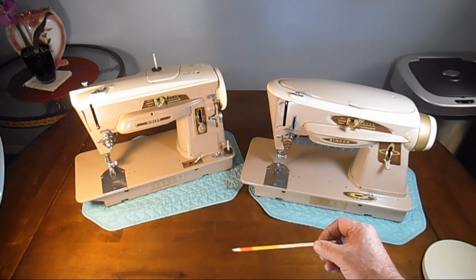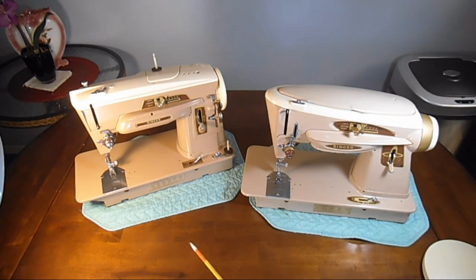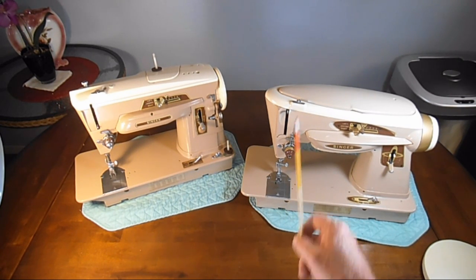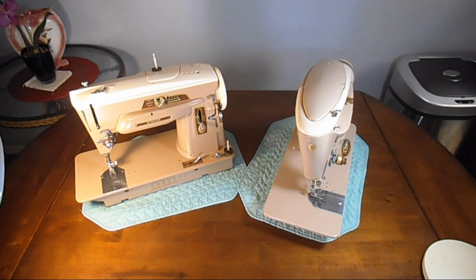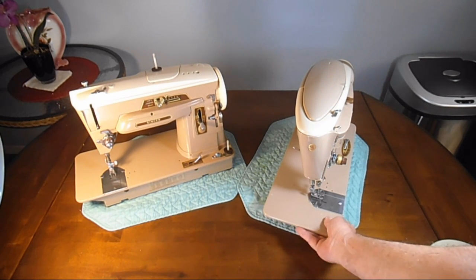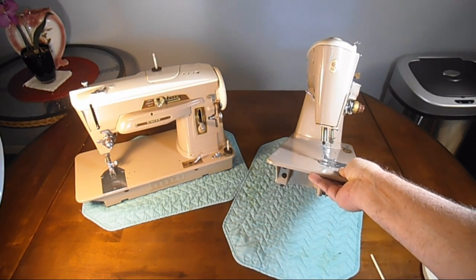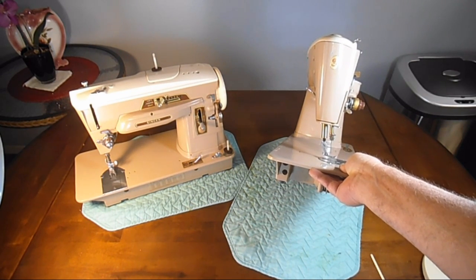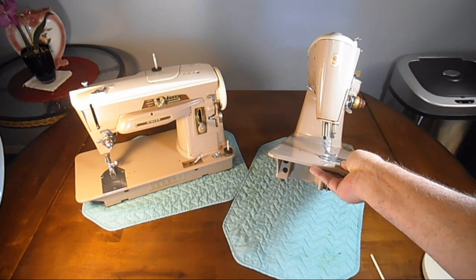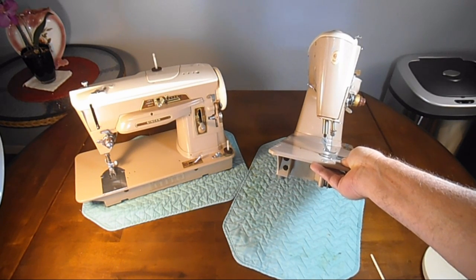They both use a needle size of 15 by one, and they can both sew in single or two needle. The needle bar and the presser bar on both of these have a nine-degree tilt or slant — they don't come straight down like the older Singers. A little bit earlier version, the 301, was the first to do that. That nine-degree slant is how it got its name: slant needle.